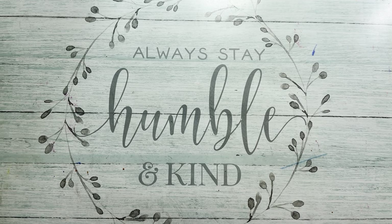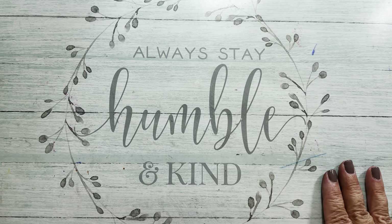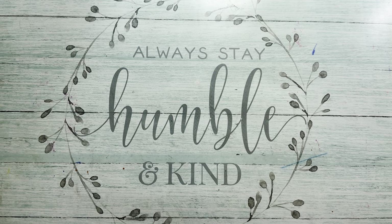Hello everyone. It's been quite a while since I've been around, so I am happy to be back. I was on a little vacation, a relaxing vacation with my family — a beach vacation, which was absolutely lovely.